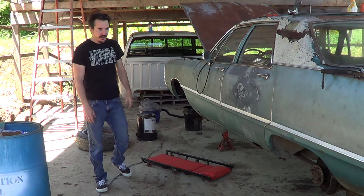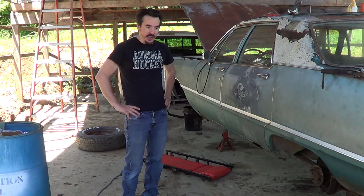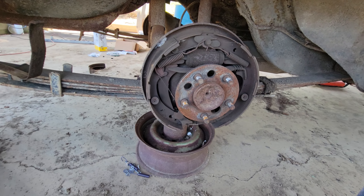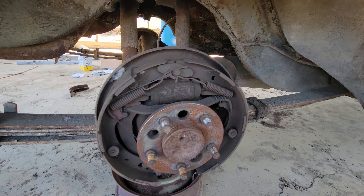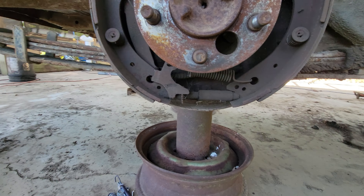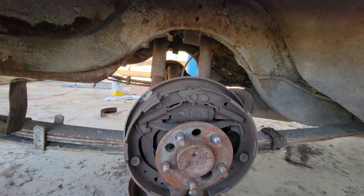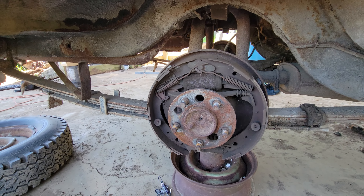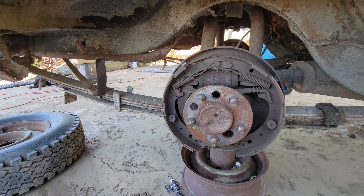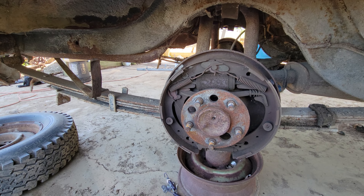Throw some shoes on this old girl — she needs a brake job. Doing the brake job. Here's the before. I'm filming this for your education, not mine. I know exactly where all the springs and parts go. I'm going to take this apart in a professional manner, and I'm sure nobody on the C-body forums will tear me apart, right?